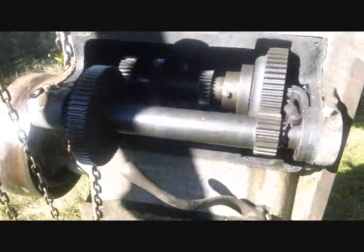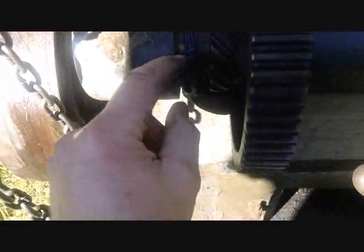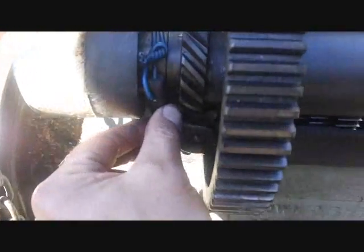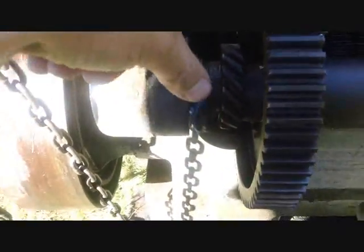Had my lunch — always feel better after having lunch. Anyway, took this cover off the side here, and now I can see inside the unit and see the gears. This is interesting — there's some wire that was tied in here, and it looks like maybe that piece is broken. The top cap piece there is broken.